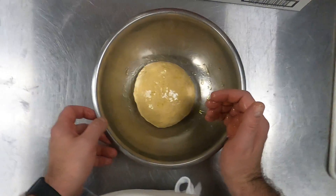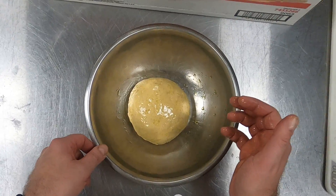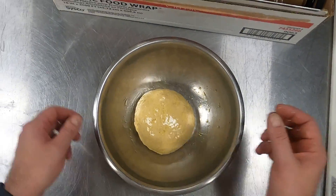Probably no hotter than 90-95 degrees, 100 degrees max, and you could probably get the proof done in about 30 to 45 minutes.